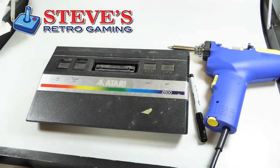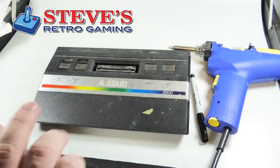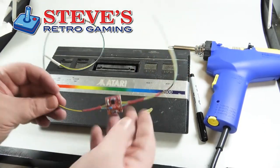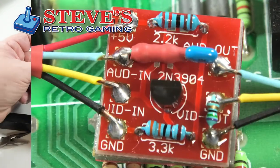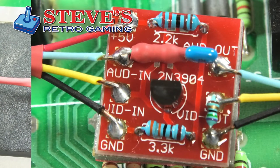In this video we're going to put a composite mod into this Atari 2600 Junior. I picked this kit off eBay for under $15 and it comes with three RCA jacks.